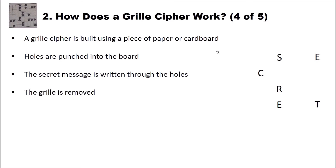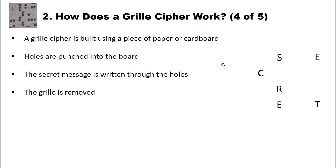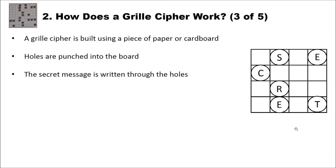Then you remove the grill, and finally you add some random letters to hide your message. So the first grill ciphers were not actually ciphers — they were more or less a kind of steganography method. Random letters are filled in, and to read the original message you of course need the same grill. You put the grill back on the letters you received and then you see the secret message again.